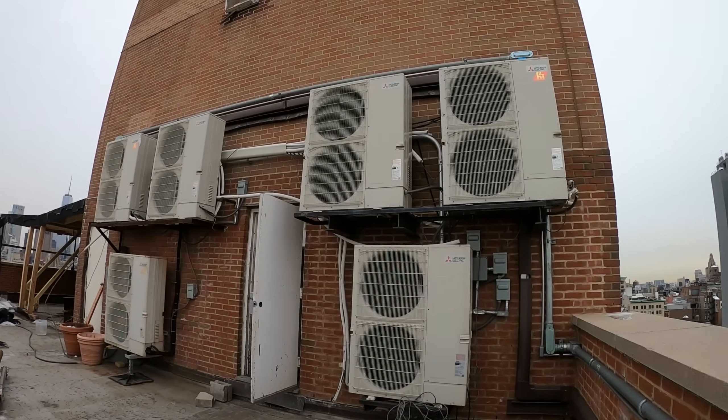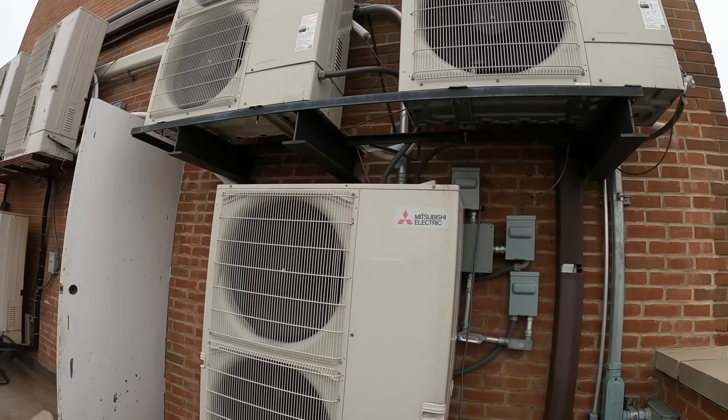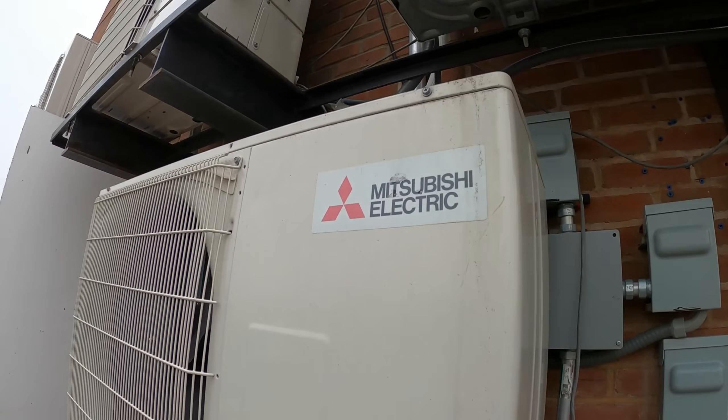Hello everyone and welcome to Jumperman Tech where we specialize in HVAC. We do everyday DIY and today we have a service call for a Mitsubishi Electric heat pump.